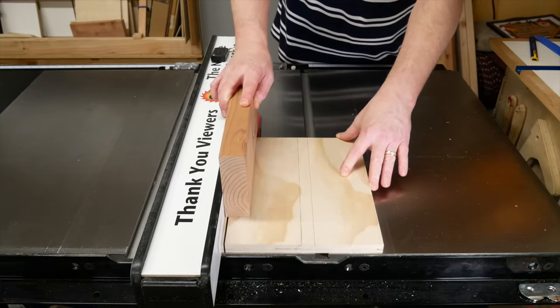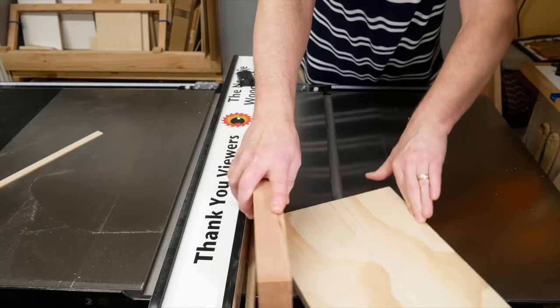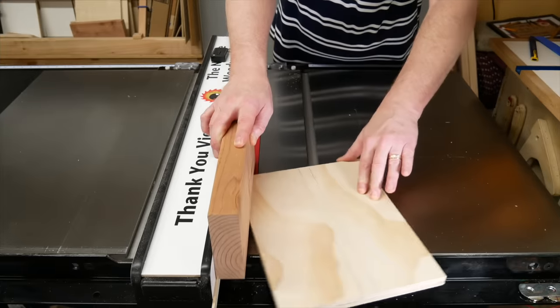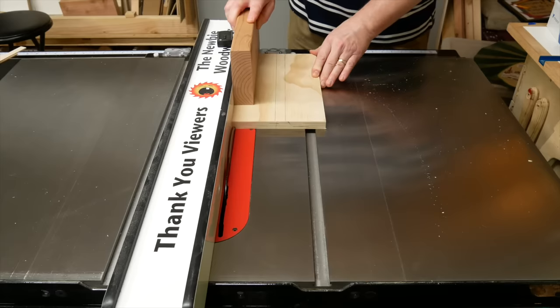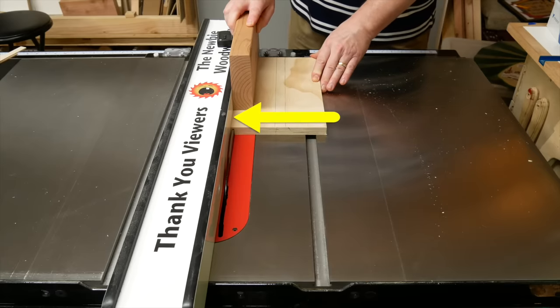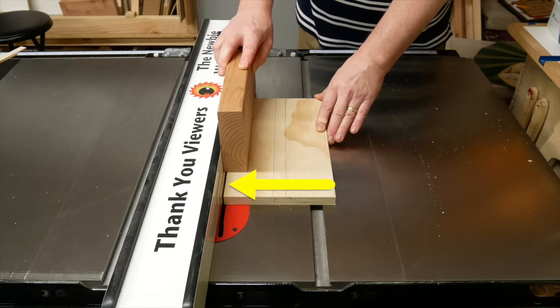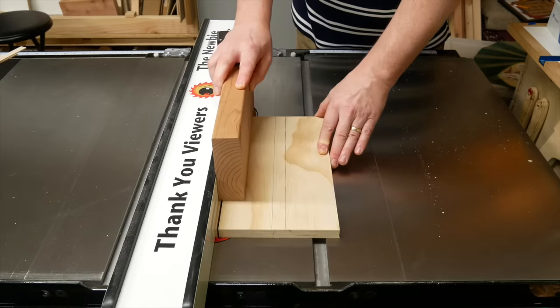Don't turn the push block at the end or you'll break off the thin piece of the heel. It'll still work if you do break it off, but try to keep it intact if you can. Keep the stock against the fence as you push it through so you get consistent thicknesses. Just make sure not to pinch the back against the blade or it could kick back.